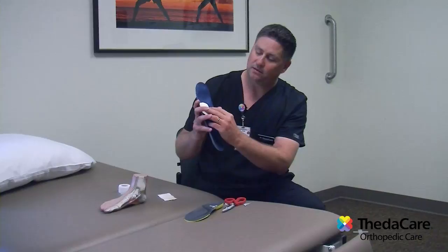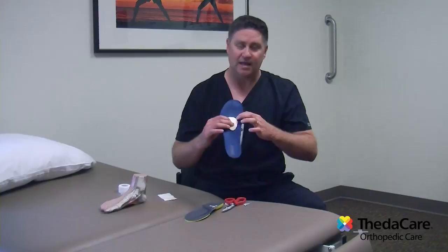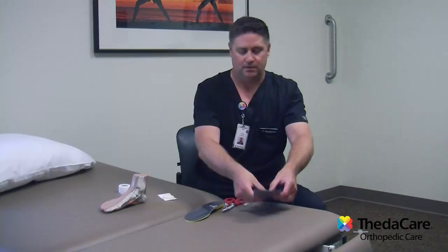Position it so that the point is pointing directly to the middle of the heel, and the rounded part at the top sits just on the edge of that worn-out area where your metatarsals are. Once you find the spot, tape it in to your shoe insole — I would use duct tape or a really sticky tape — and place it right in the area just like that.